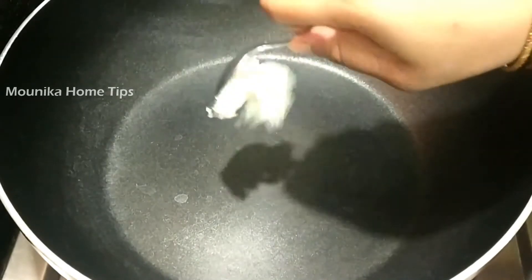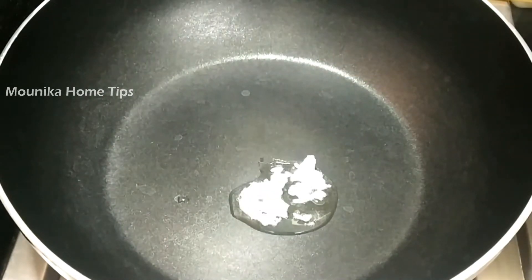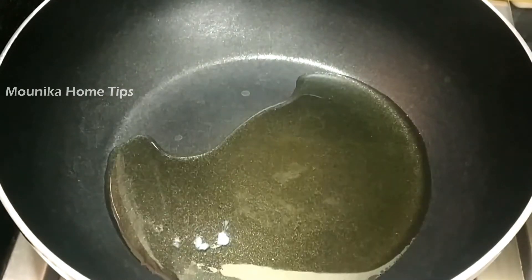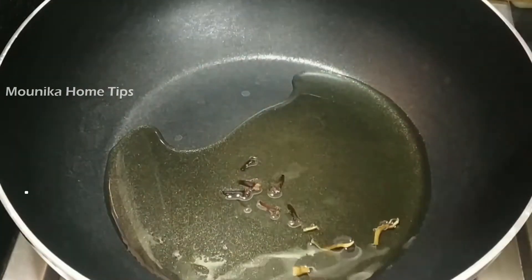I am using mixed vegetable rice. We are trying to make a squash with mixed vegetable rice.